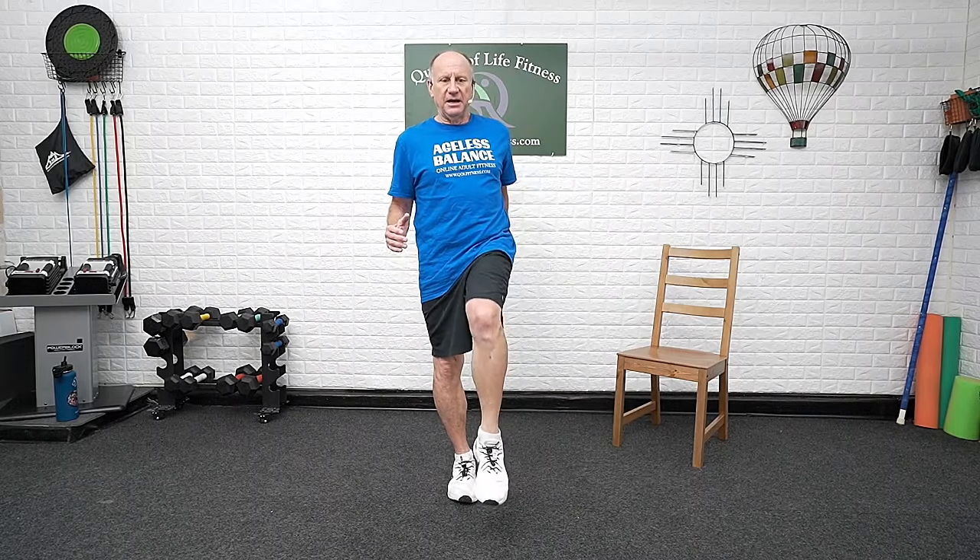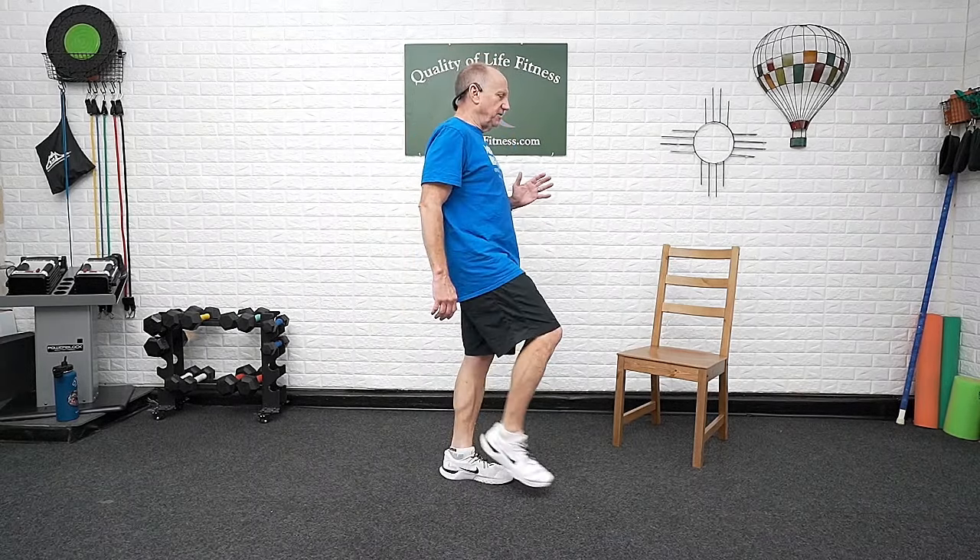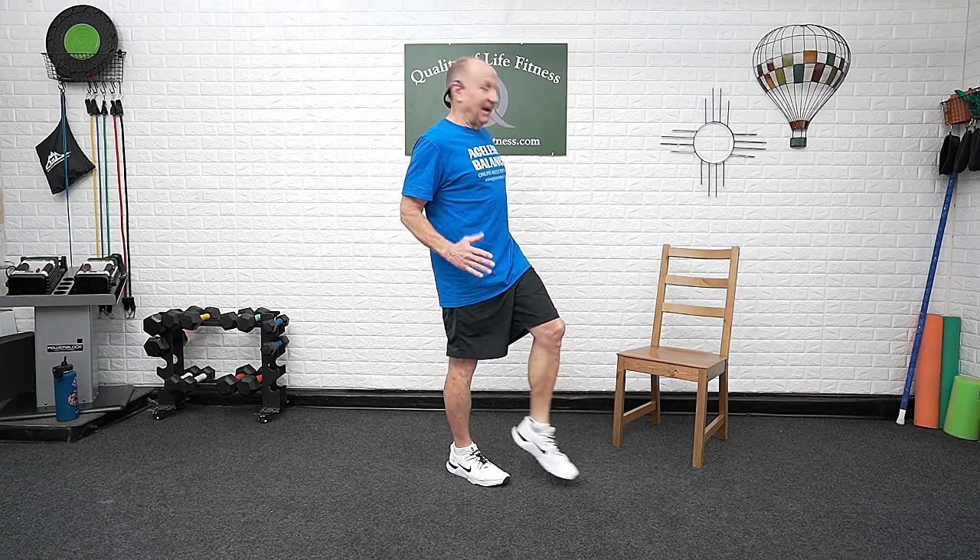We're going to go out and kick, and bring it back in. Nice and slow — take your time with it. Kick it out, bring it in, and down. You don't have to bring it up very high — just get it off the floor. Try to balance as you take that weight forward. Bring that foot up — opposite arm, opposite leg. Left hand, right leg. Out, in, and back. Weight shifting over that stationary leg.